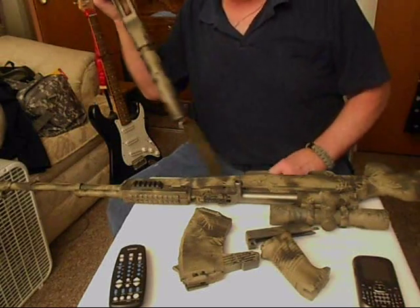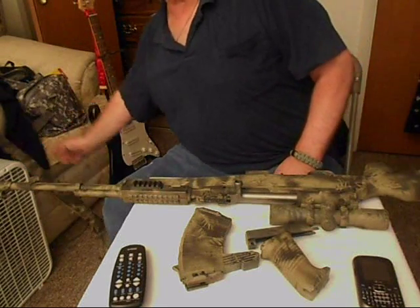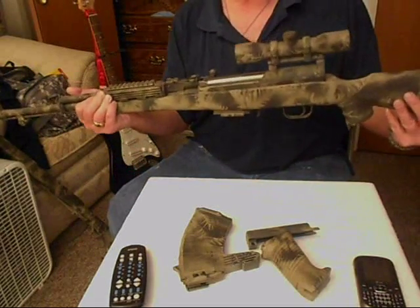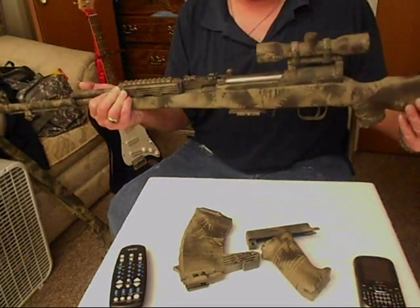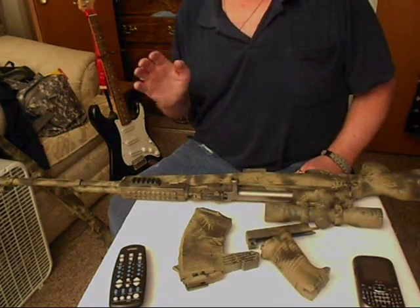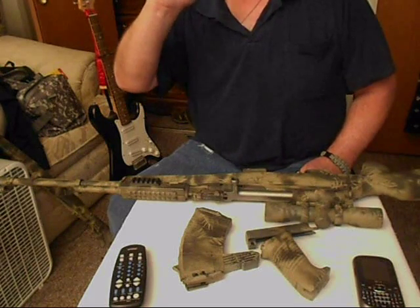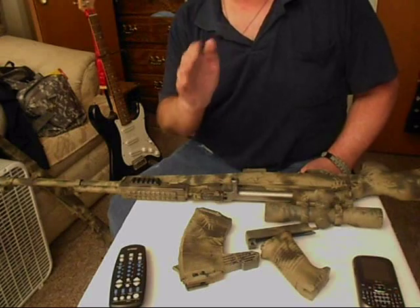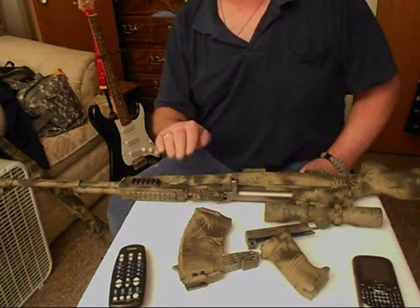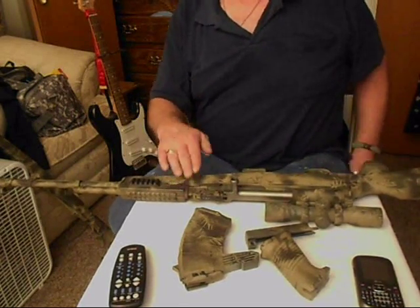You bleeding-heart liberals out there in Obama land — you're all crazy. You need to have your heads examined. This is the same rifle. It's an SKS Sporter. After a little bit I'm going to put it back the way it was, and it would be considered an assault weapon under the new Obama thing. You people are all just nuts. You think we're nuts, but you're nuts. At least we're trying to protect ourselves. You want to take our guns away so you can take our rights away, and it isn't going to happen. This is Video Free America One — it ain't going to happen.